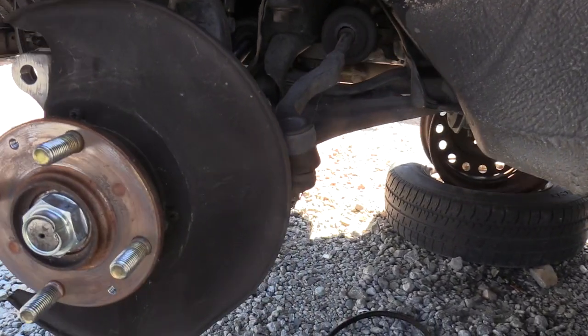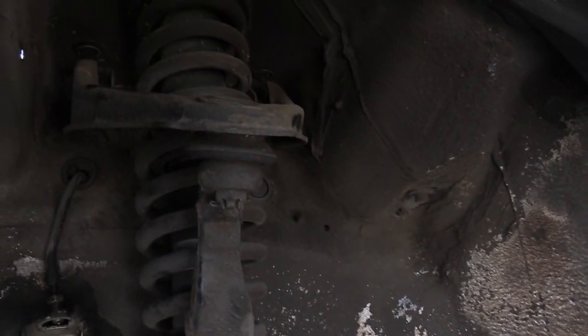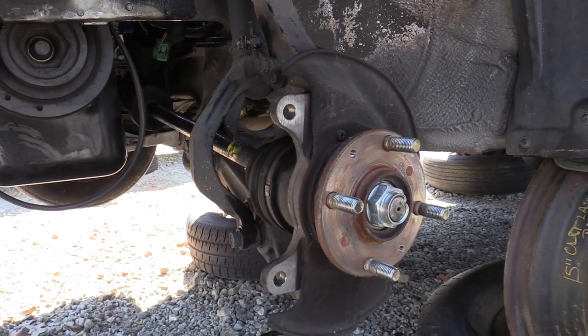Axle and knuckle removal on a 1996 Honda Civic. We ended up removing the knuckle as well as the axle because we couldn't remove the axle nut. If you have the same problem, this can be a viable option for you.